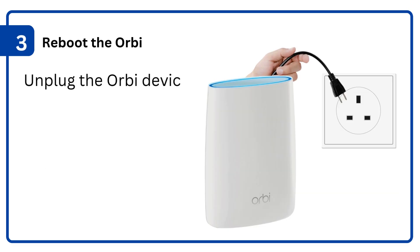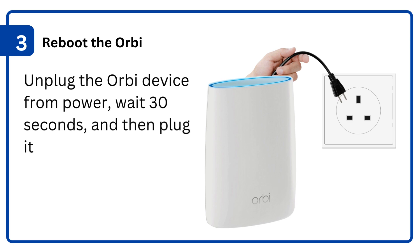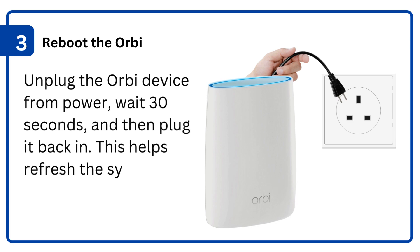3. Reboot the Orbi: unplug the Orbi device from power, wait 30 seconds, and then plug it back in. This helps refresh the system.